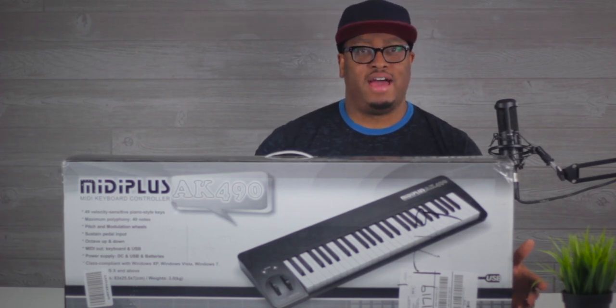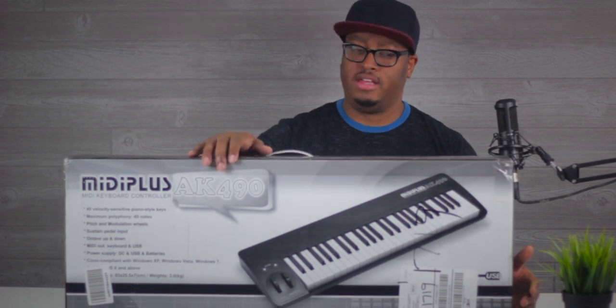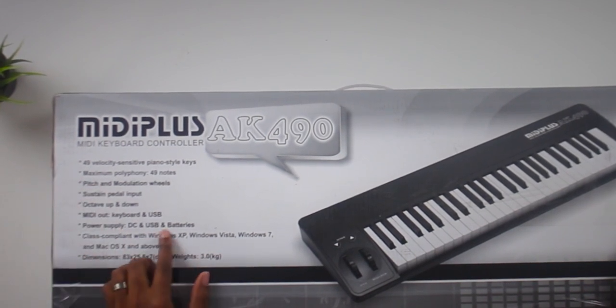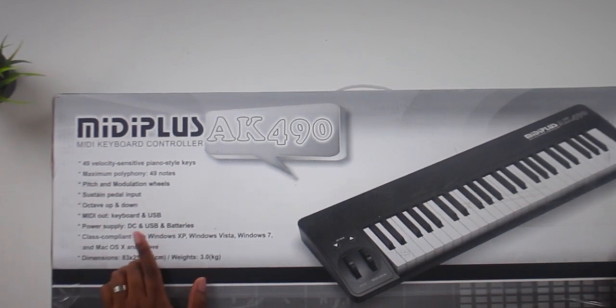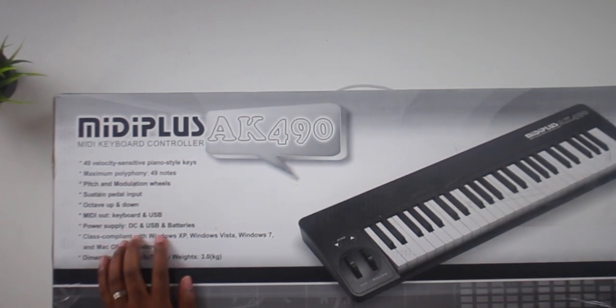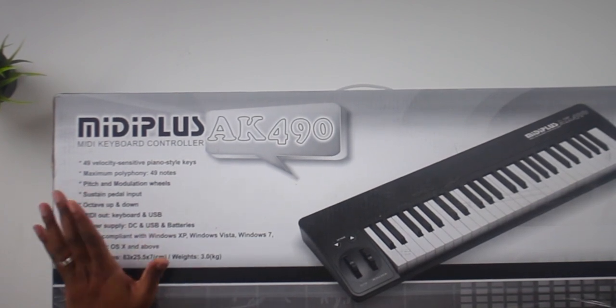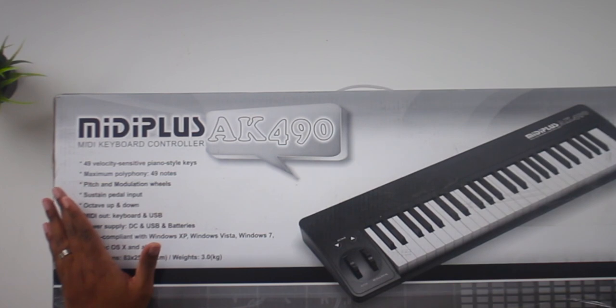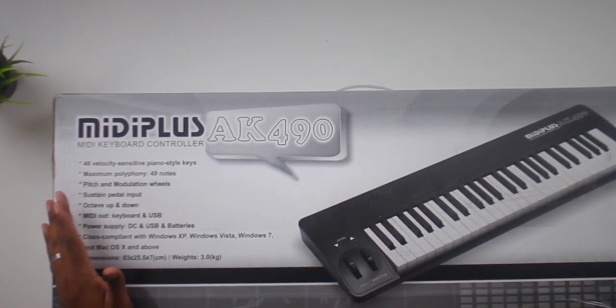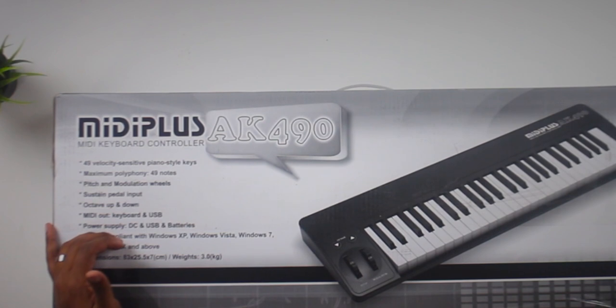I'm going to try to cover more of the stuff they have out there on the market. This is a 49-key mini controller that actually runs on batteries — I think that's maybe a first for a mini controller outside of the Korg nano control studio that I know of. It's class compliant, doesn't come with any software, and runs in the 65 to 70 dollar range, so it's definitely in the sub-$100 price range.